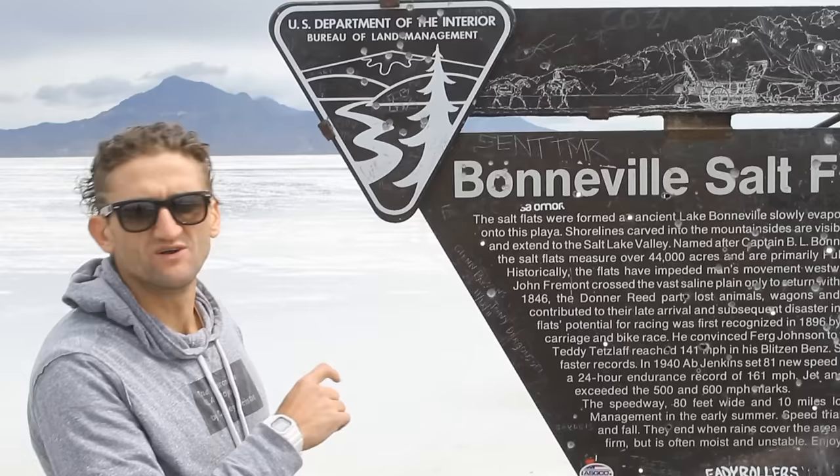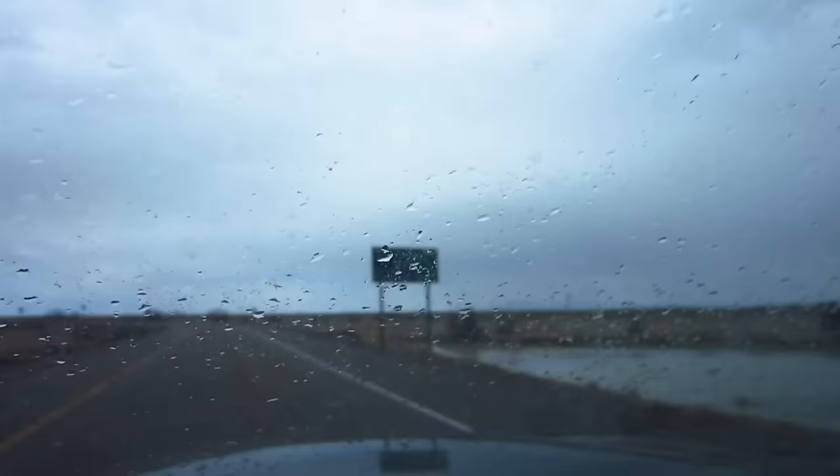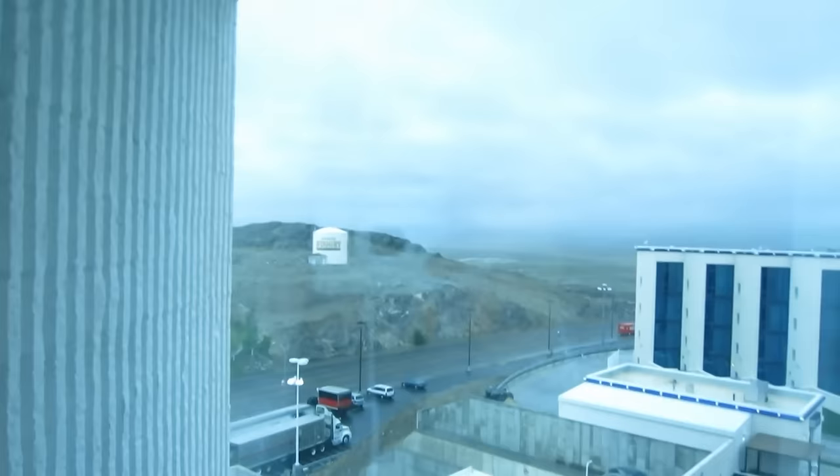A few months ago I flew out west to shoot a car commercial at the Bonneville Salt Flats. It was a two-day shoot and the weather was not in our favor. Day one and it's raining out.